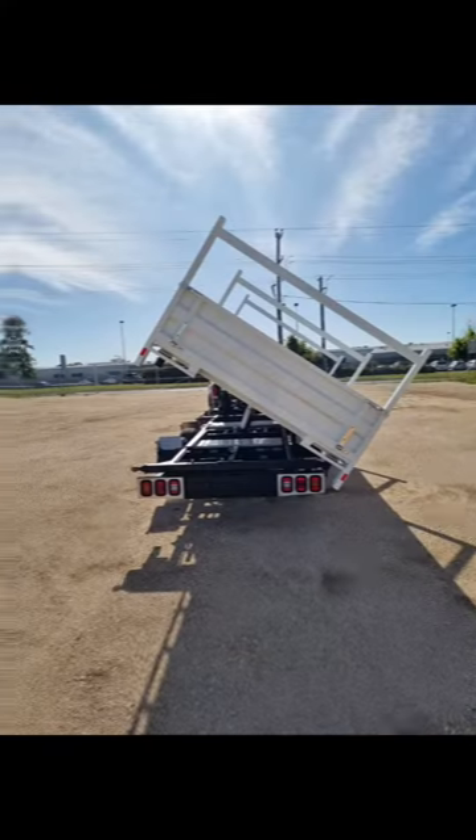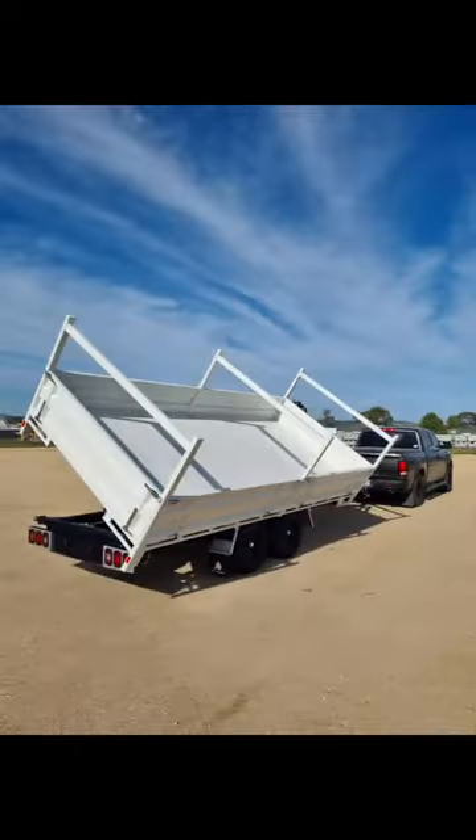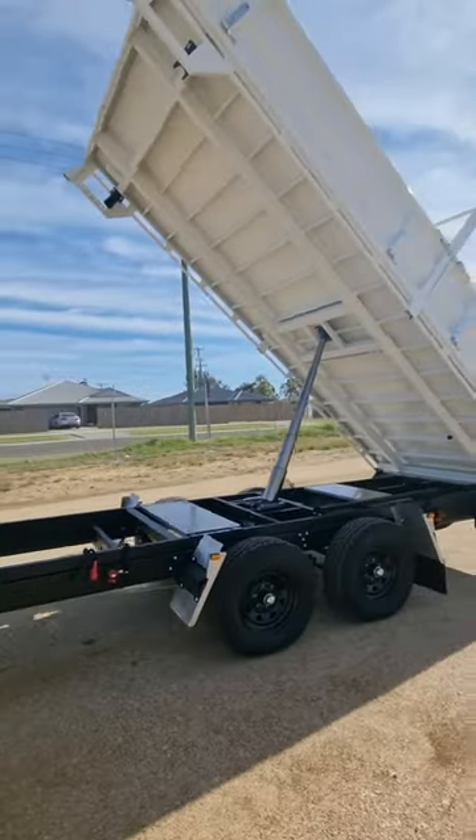Making an effortless removal of loose rubble. The integrated crane engineered onto the front of our chassis provides comfortable access to the furthermost point of the tray, presenting a safe and convenient method to relocate heavy objects on and off the trailer.